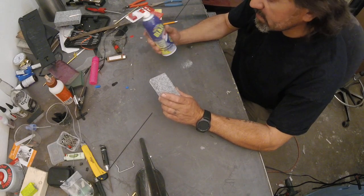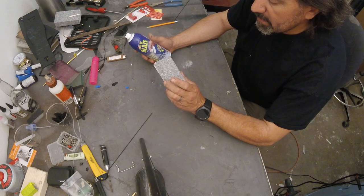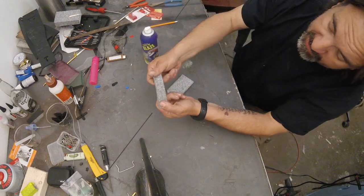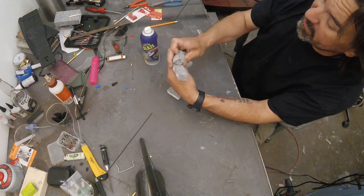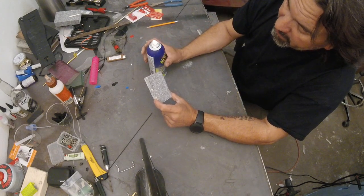I've never seen any solvents attack this particular EPP foam. It's very dense and molded — it's just super tough. So I thought I'm going to put this to the test.